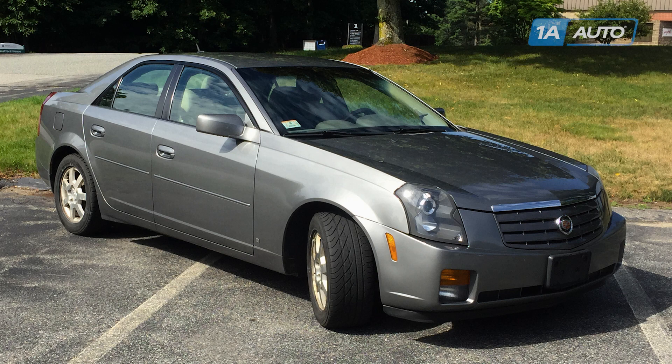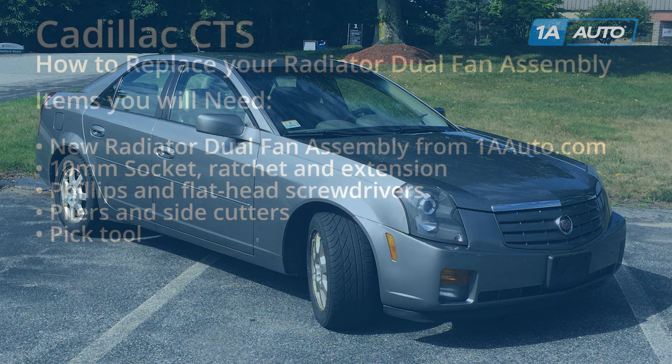In this video, we're going to show you how to replace the cooling fans in a 2005 Cadillac CTS. This information is going to be the same from 2005 to 2007 in both 2.8 and 3.6 liter models.